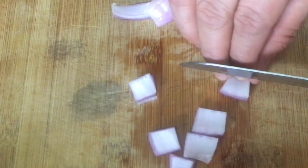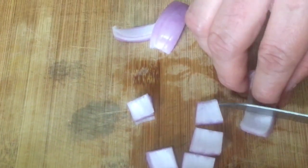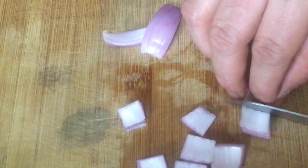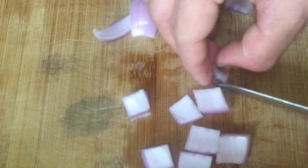This is how we dice onions. You might not get very perfect dice because the onion is a round vegetable, so it's okay — but somewhat you will get something like this, which is very close to a dice. This is how we dice our onion.